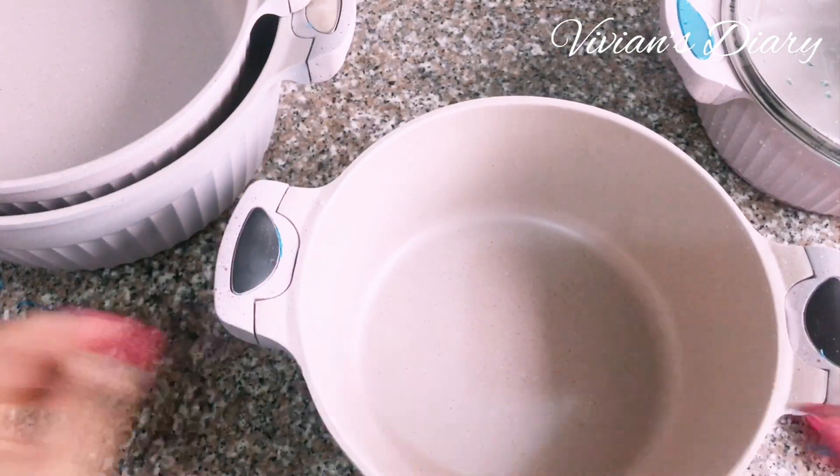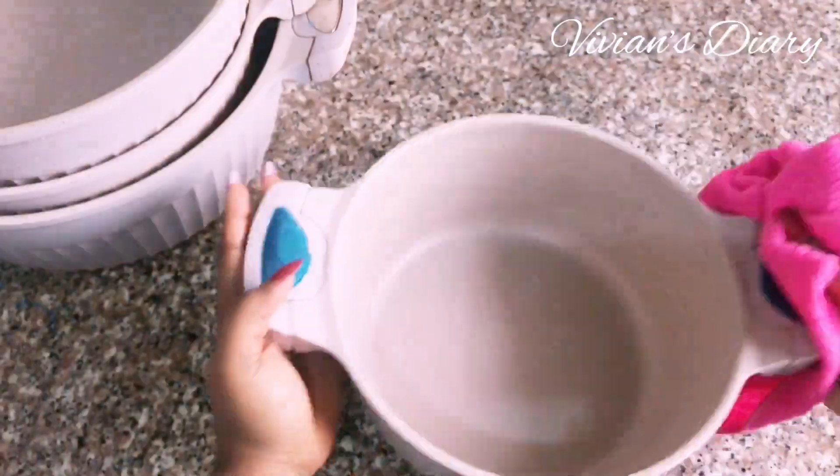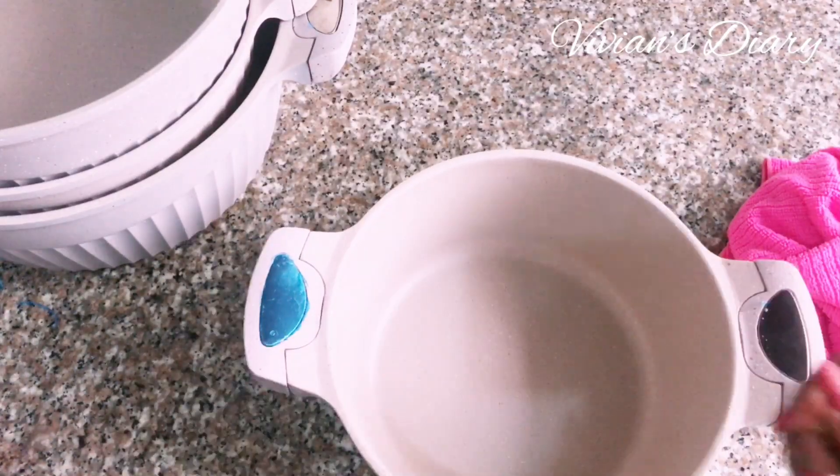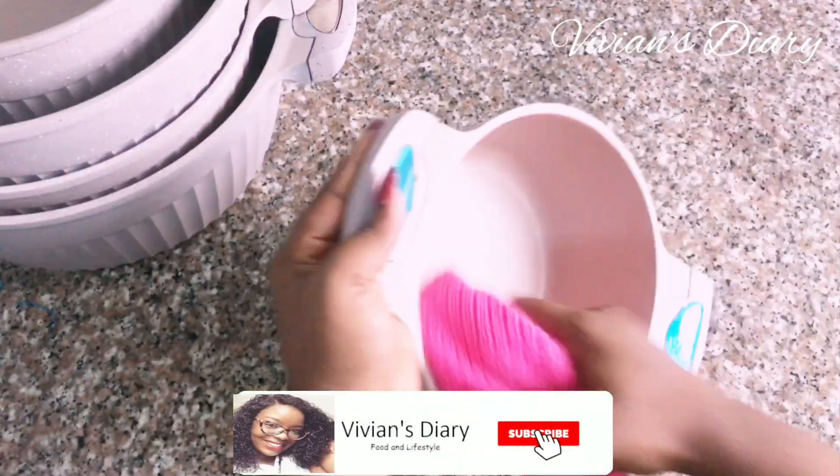Basically, seasoning the pot is just using a thin layer of oil to fill the small pores found in the surface coating of a pot or any cookware, whether nonstick or not. This helps prevent food from sticking to your cookware and helps you reduce the amount of oil you use in cooking. That's what this whole process is all about.